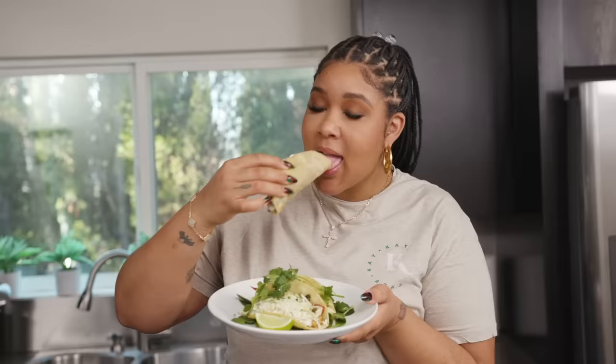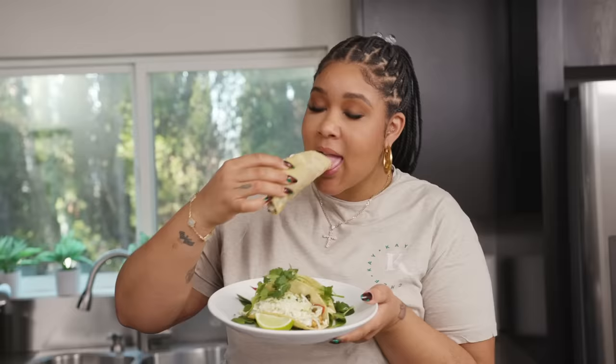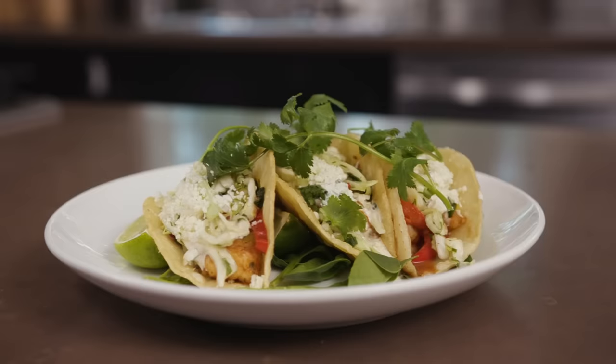These will be the best you ever had tacos. Let's give them a try. Mmm. Man, these are bomb. I haven't made them in a minute.